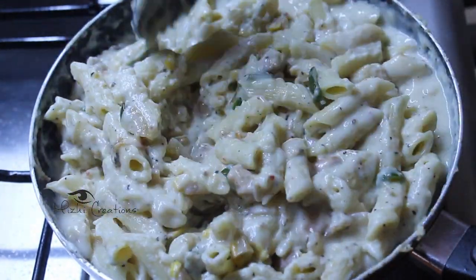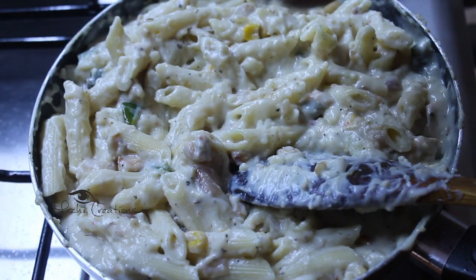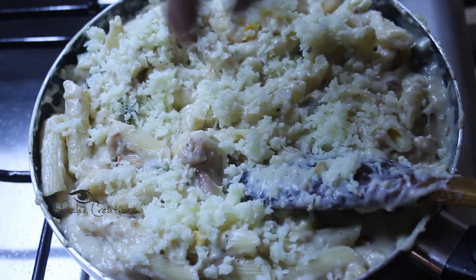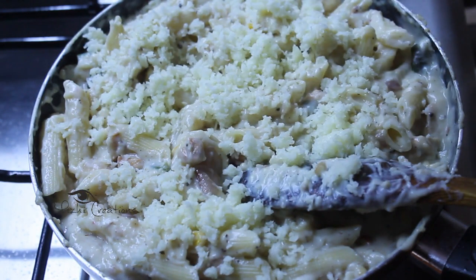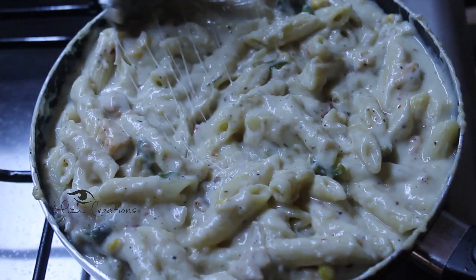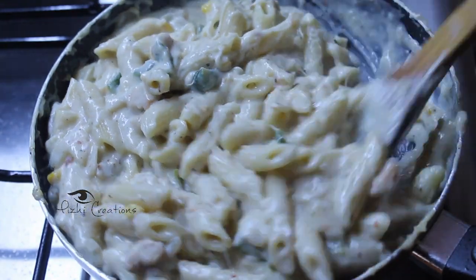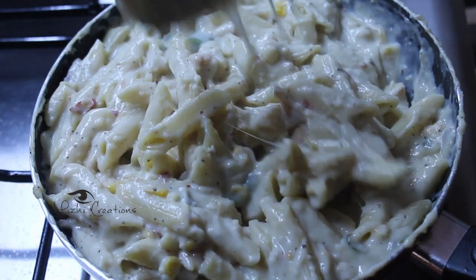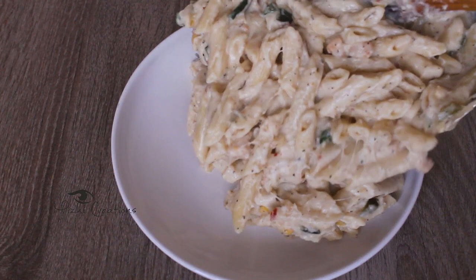I will add cheese to taste. The cheese is ready to melt — add it to the pasta. The pasta is now ready and tastes great.